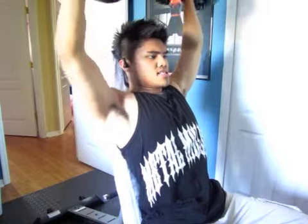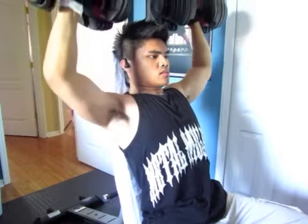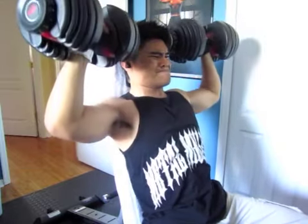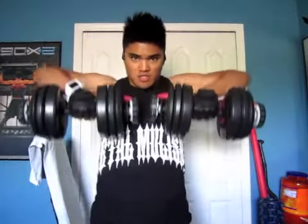Here I'm using 52 and a half pounds. I upped my weight since last time because I was using 50s — I maxed out the Bowflex SelectTech 552s. So here, 10 to 12 reps. Then next we get into three sets of upright rows, again 10 to 12 reps.